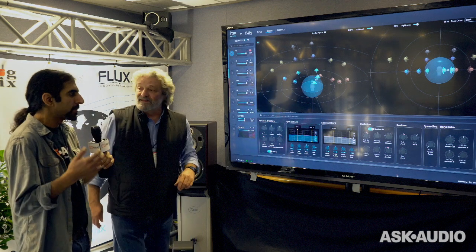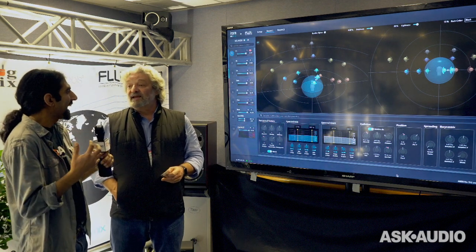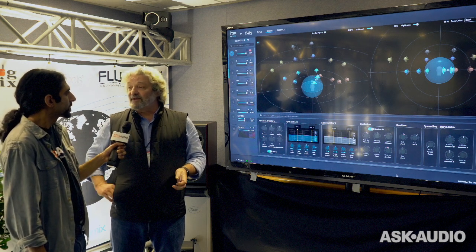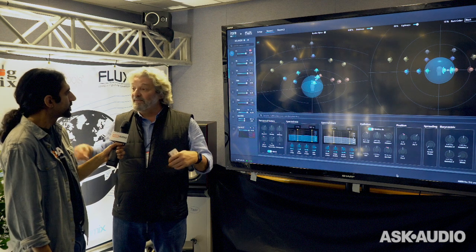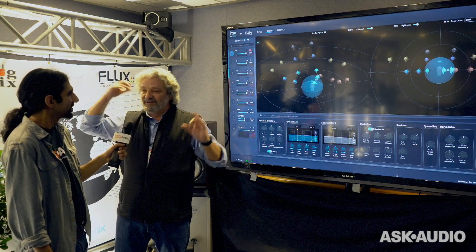So this will be fantastic for people, especially people creating VR 360-degree sound for film or for installations. Even if a DJ wants to make a kind of 3D remix or 3D mix when he's live, you just have to put speakers everywhere in the discotheque, in the club.